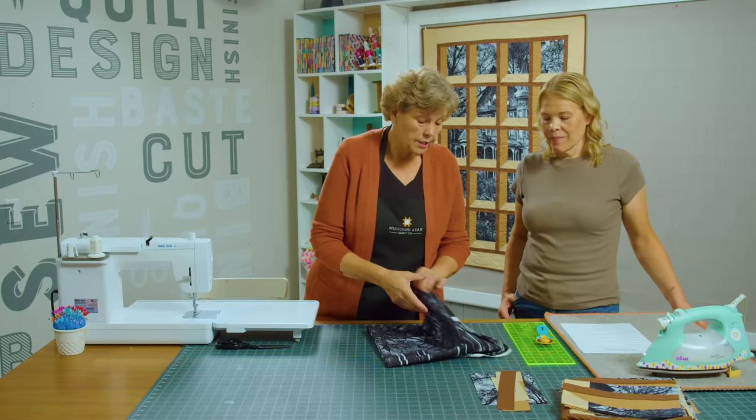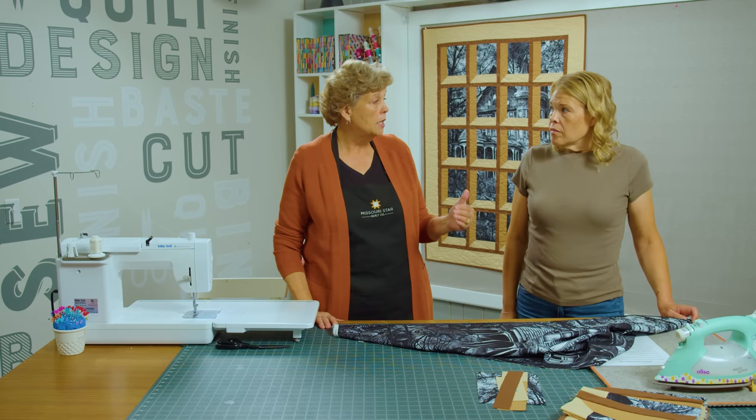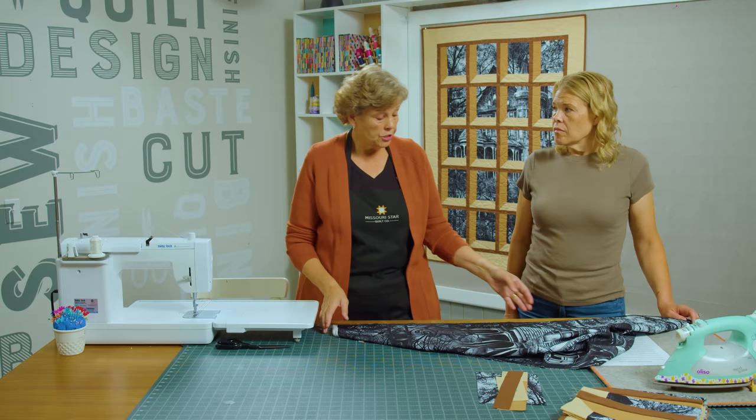When making an attic window quilt with a panel, for me it's about the math and I want to make it easy. This panel measures 43 inches. Now 43 is not divisible by a whole number, so I would cut this to 40 because then I can have 8-inch squares. And then I'm just going to cut it into 8-inch strips and get my blocks out of that.